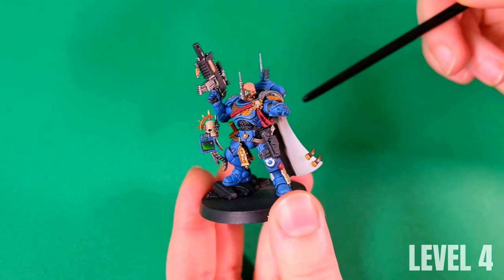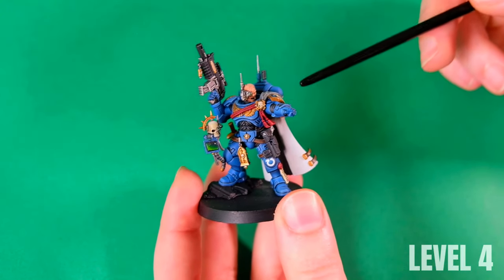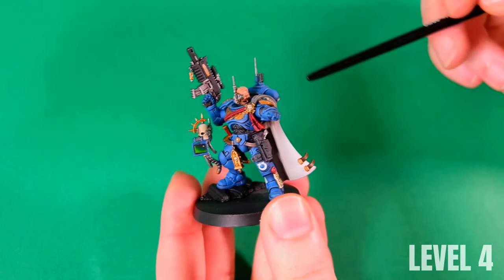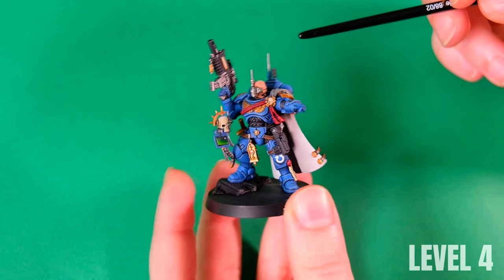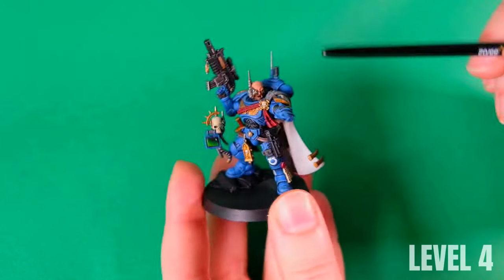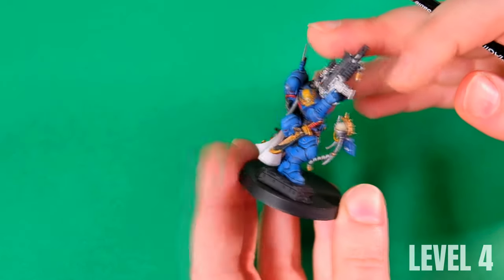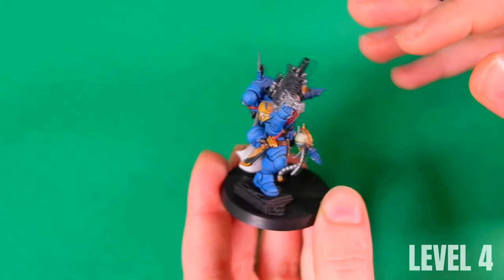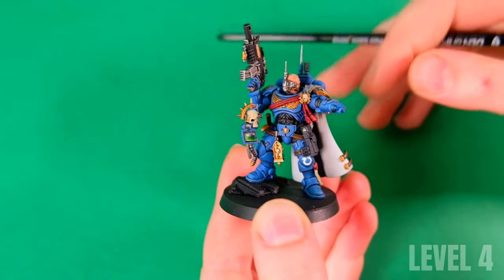Level four is level three with one more step: base coat, shadow, and two levels of highlights, or base color and three colors of highlights. If the model demands it we use glaze or other techniques, but we concentrate on adding more variety in details — adding decals, like the three hands visible on his right arm here. In one sentence: we use simple techniques but add more colors to more details.